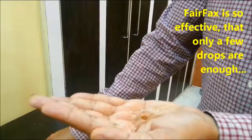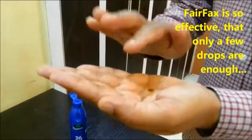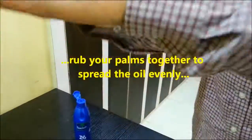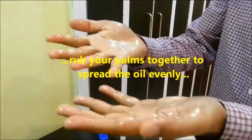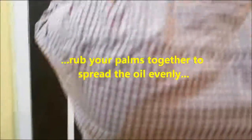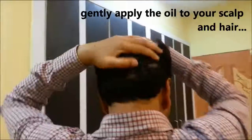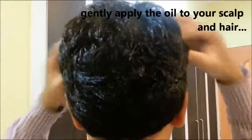Fairfax is a very potent and effective herbal solution, so only a few drops are enough. Now mix this in the oil and spread the oil on both your palms. All that you need to do is apply this oil to your scalp and hair so as to make it reach all the affected areas of your scalp.